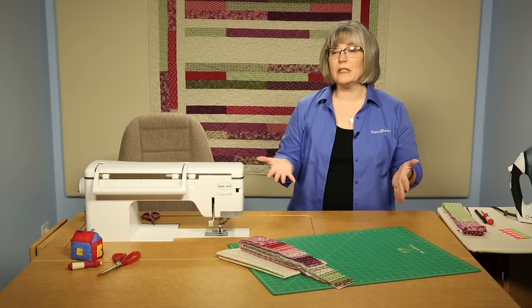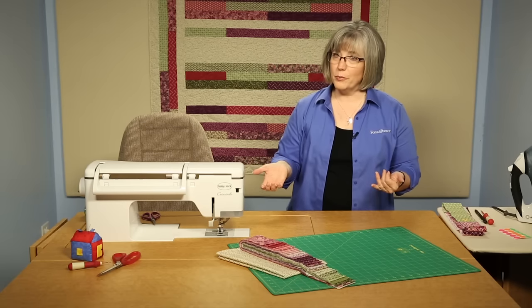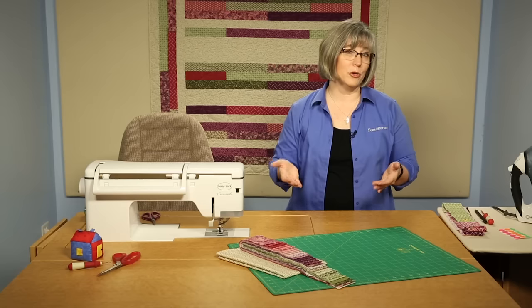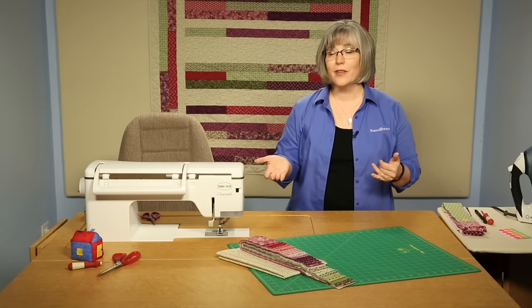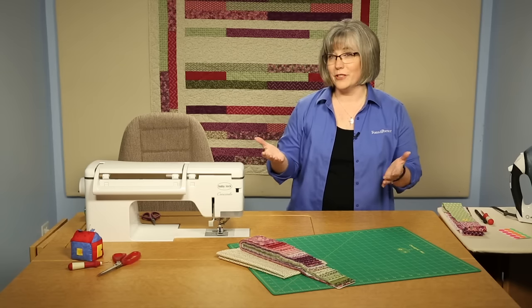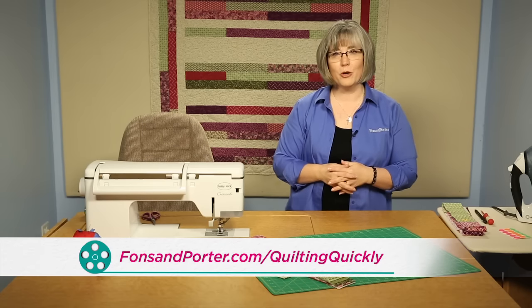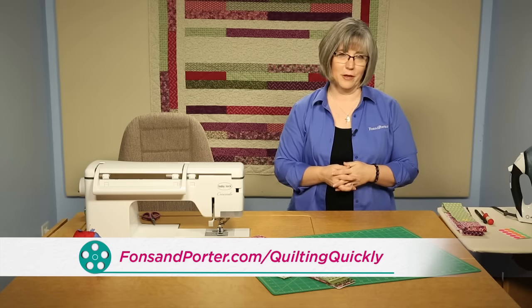This is a quilt that could easily be done in a weekend. It'd be a great group project, a beginner's project, or even a team mother-daughter or granddaughter and grandmother project. You can also convert it to a lot of different kinds of pre-cuts. Thanks for joining me, and if you'd like to see more of our video tutorials, please visit our website.